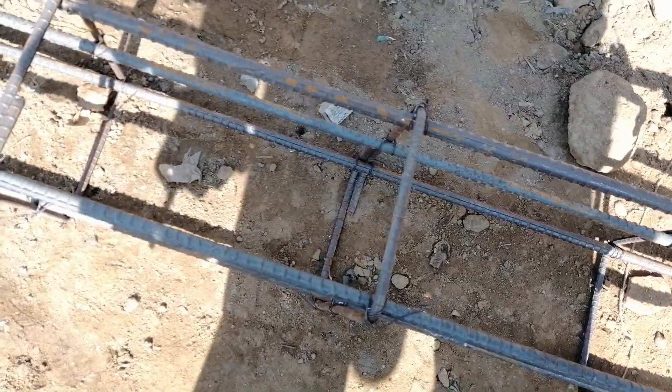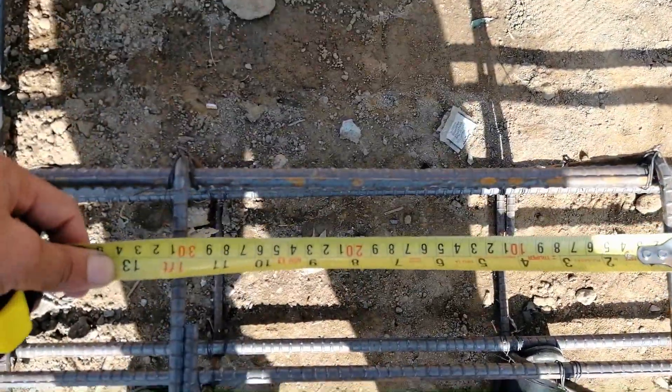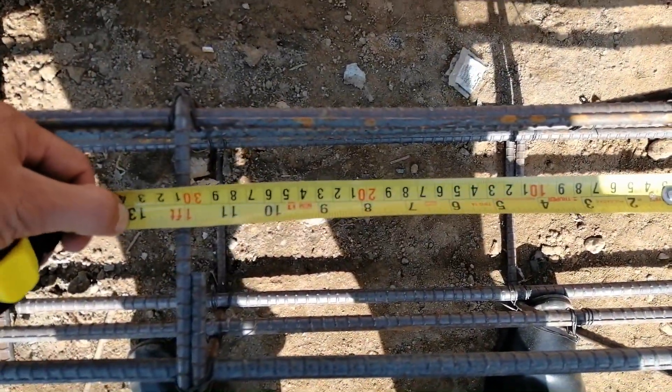The stirrup hooks are bent at 90 degrees, but they should be provided at 135 degrees. Look here — this one is about one foot, 12 inches.